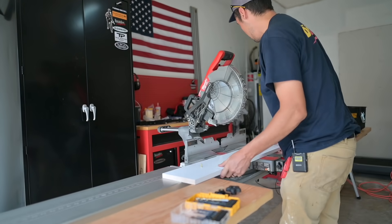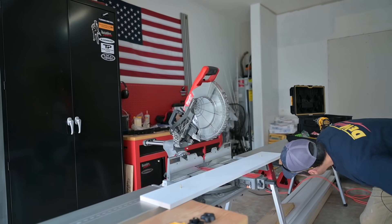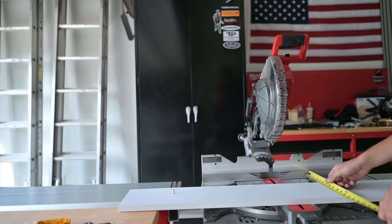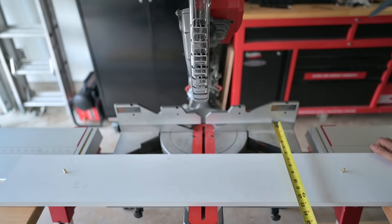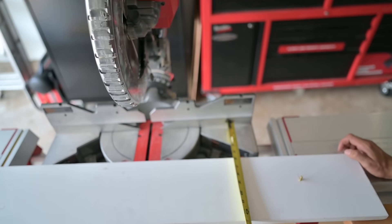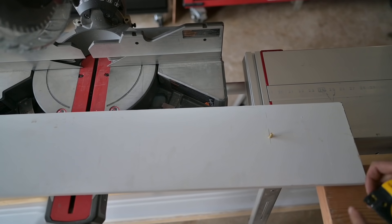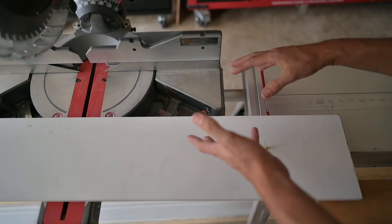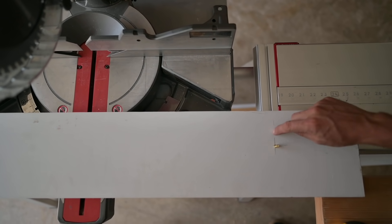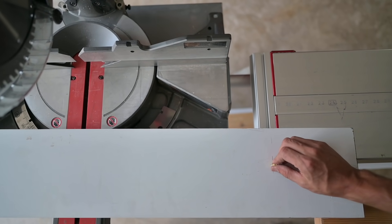We'll get ourselves a board, drop this in, drill a hole, and just like that we've got our crown stop jig. Nice sliding action! The biggest projection of crown we typically do is four and a half inches. This thing maxes out at about five and a half, so if I ever had a larger crown I could always just move the hole up here, push this back, and I'll still be grabbing the track tube.